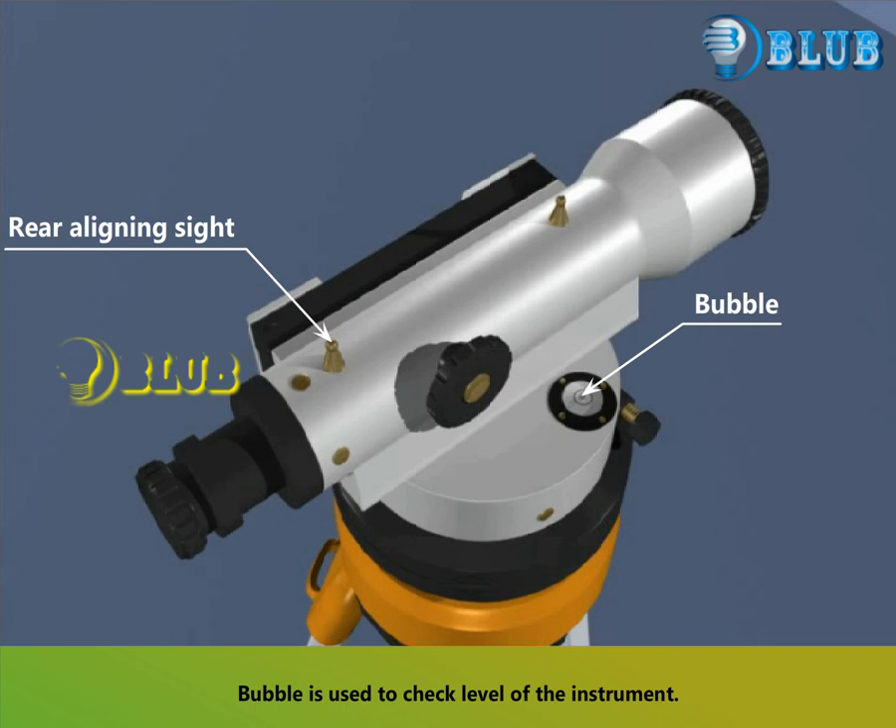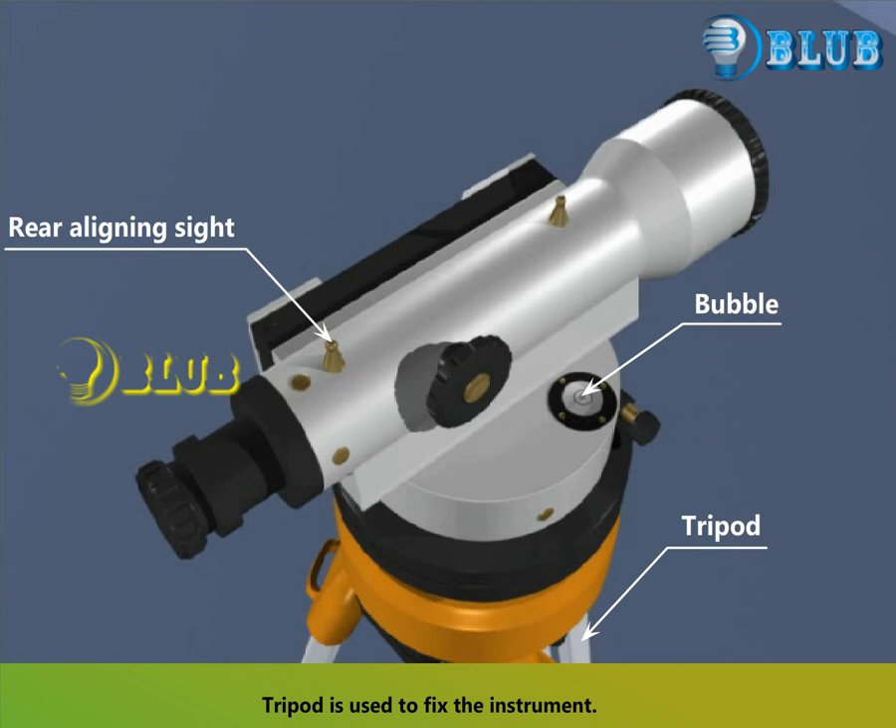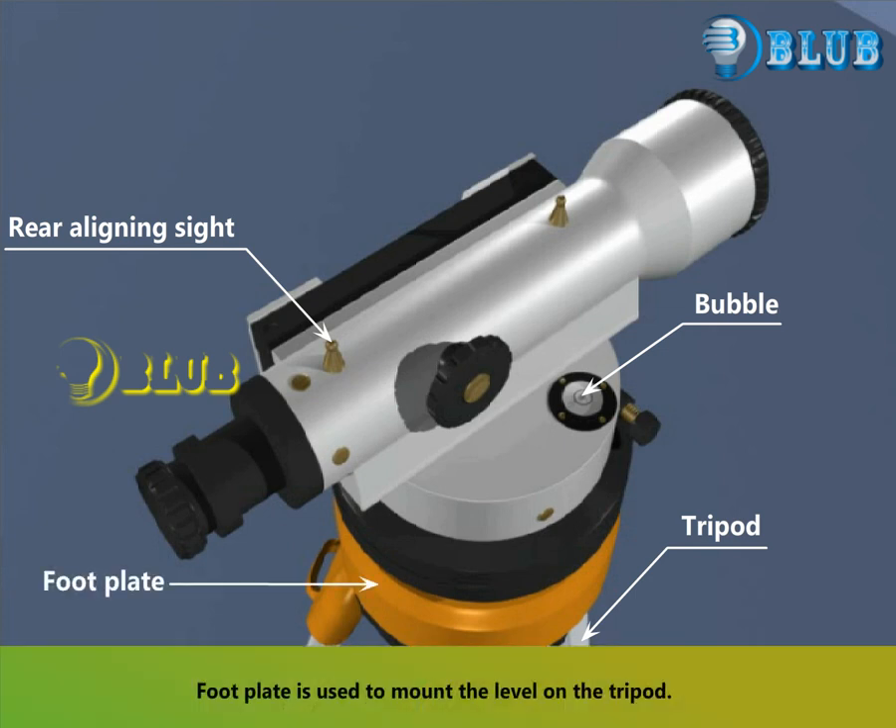The bubble is used to check the level of the instrument. The tripod is used to fix the instrument. The foot plate is used to mount the level on the tripod.